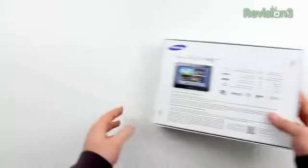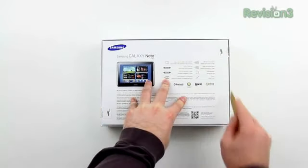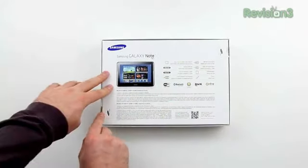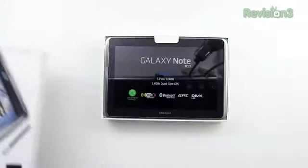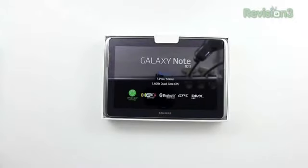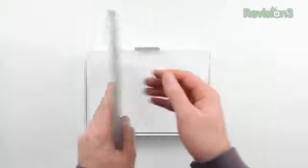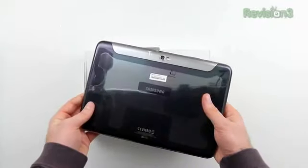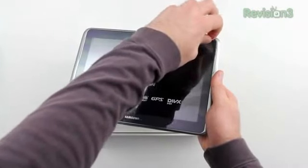What makes it famous is that you're going to get something called the S Pen included, and you're going to get legitimate pen input into this device. I'm not talking about an aftermarket stylus that you use on an iPad — this is legitimate. You're getting an active digitizer, which means a lot more precision, much more similar to actually using a pen in real life, instead of an afterthought like it is on the current generation iPad.